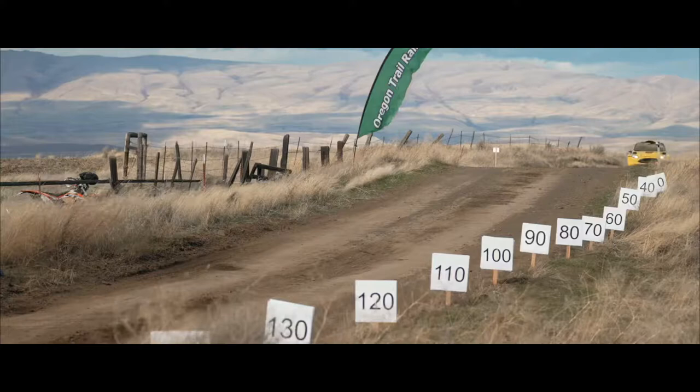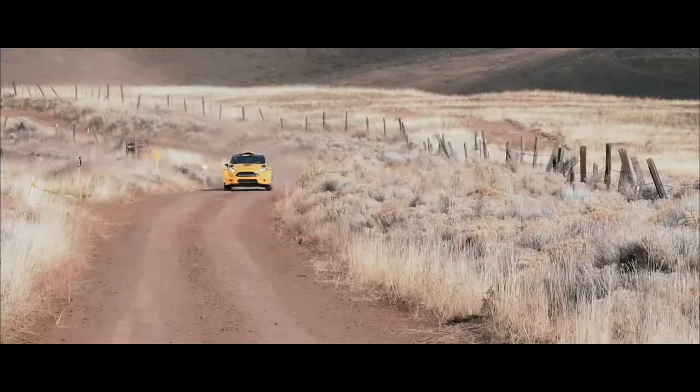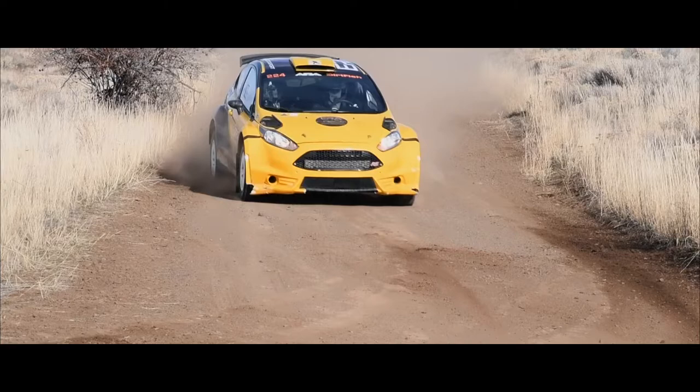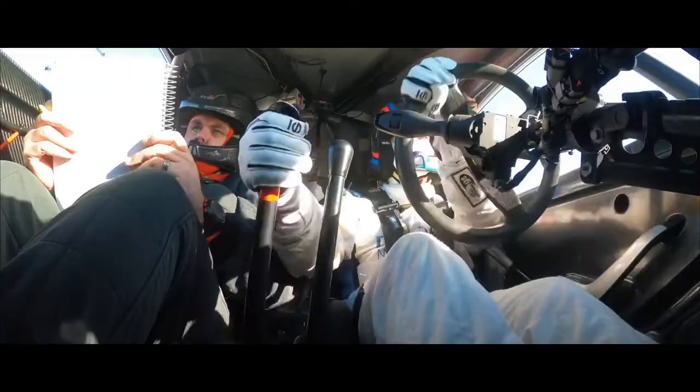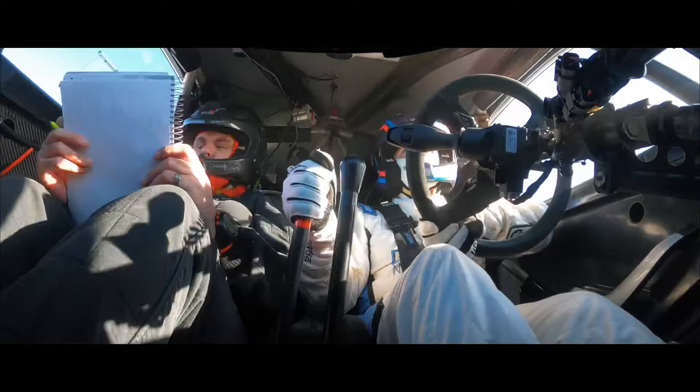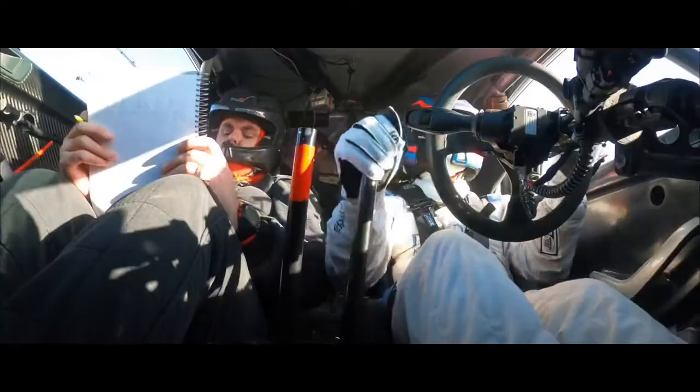6 right over, big jump at the flag. 5, 6 left long, break in, you will see. 4 right long, going down.